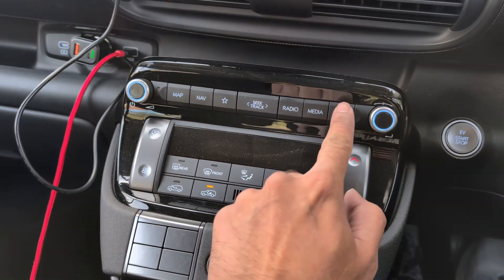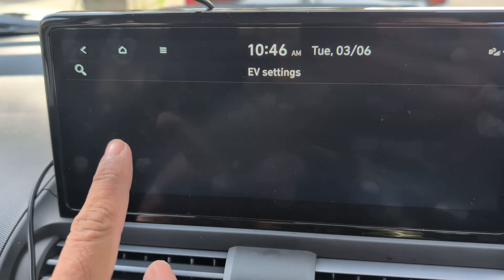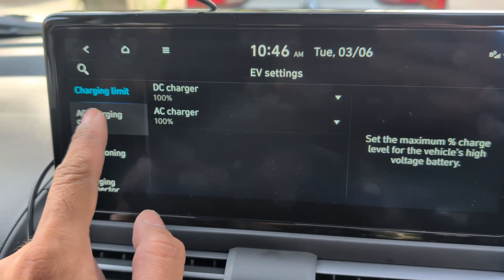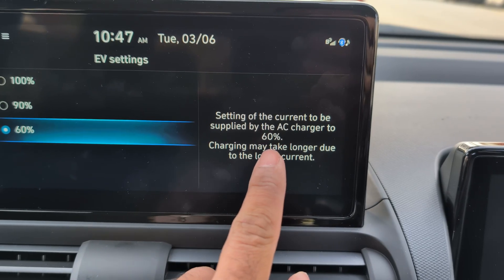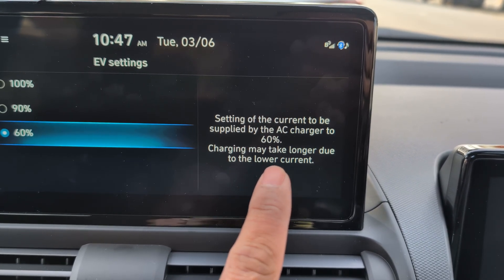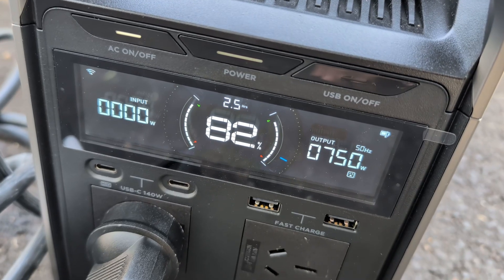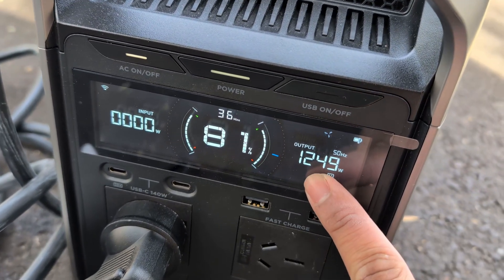So we're in the car. We press setup, go to the EV menu, and look at charging limit — that's the total amount of the battery that can be charged via DC or AC. That's not what we want. We want to limit how much the AC power charging cable supplied by Hyundai draws from the power bank, so it'll charge slower but hopefully won't overload it. Let's see what happens — this is take three. Start charging. The car started charging and now it's only drawing one and a quarter kilowatts from the battery.